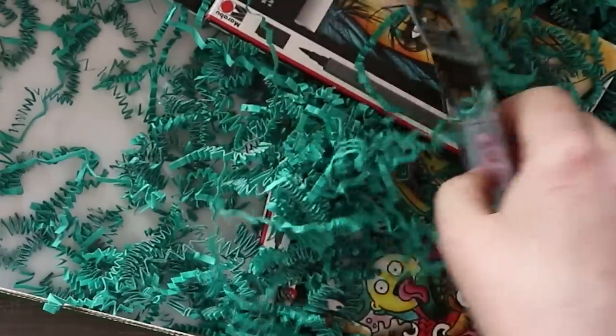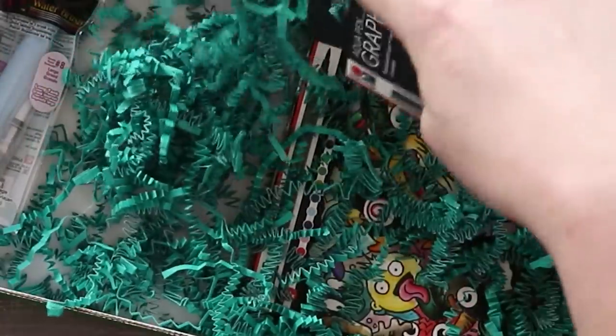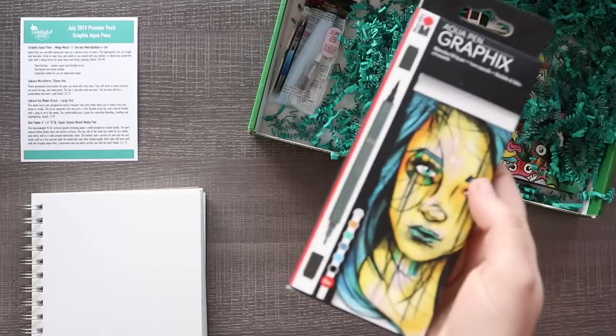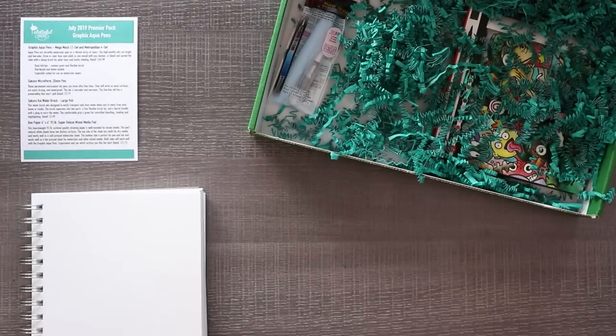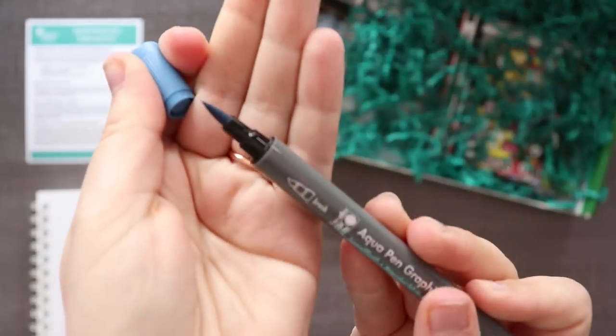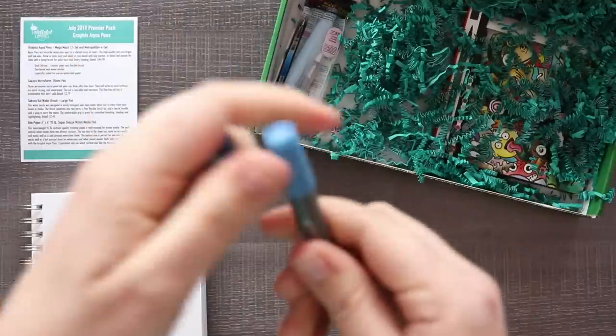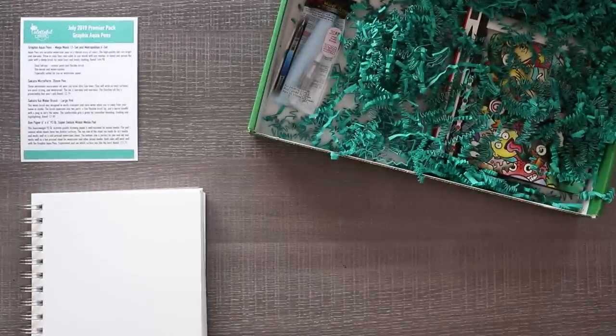Don't tempt me with another 3D art situation. So let's just get our book over here for testing our supplies. Our first item - I know this is a water brush so we can't do anything with that yet. Let's take these guys out. This is the Graphics Aqua Pens Metropolitan 6 set. Let's open them up - they're dual felt tips, contour paint and flexible brush, dye based and water soluble.